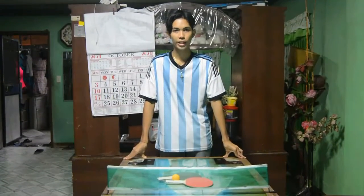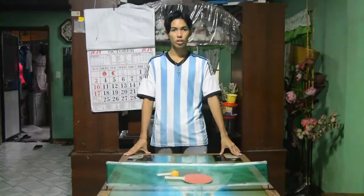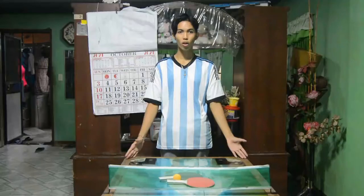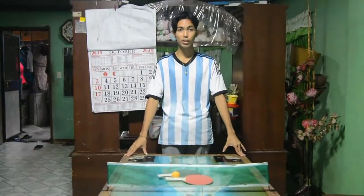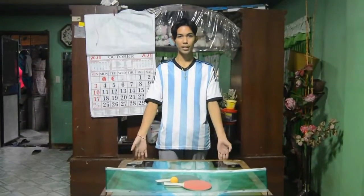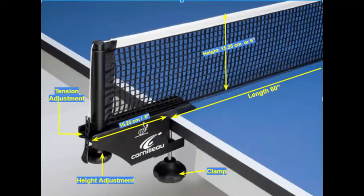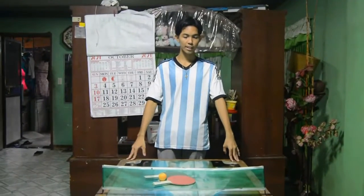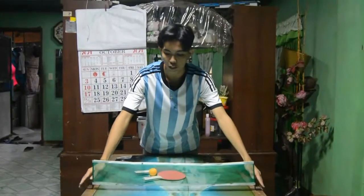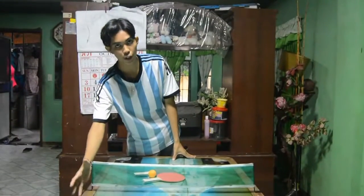Next is the equipment of table tennis. The first equipment is the table. The width is 5 feet and the height is 2.5 feet above the floor. Next is the net assembly, which consists of the net with the hook, hose, and clasp attached to the table. The total length of the net assembly is 50.25 cm.